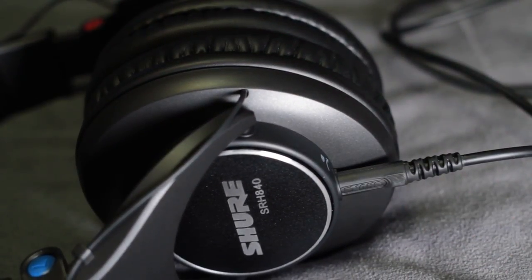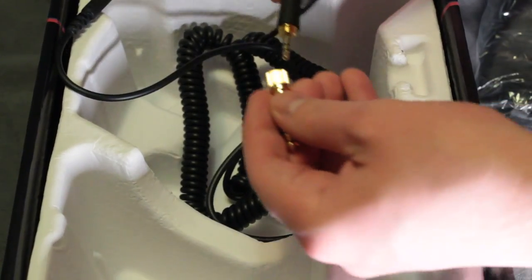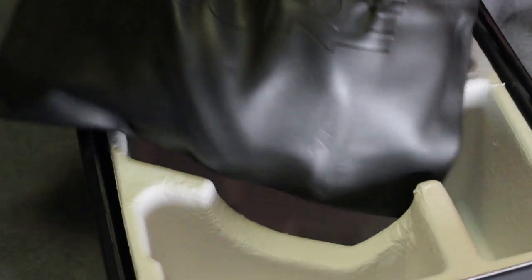The cable is also coiled so it doesn't get all tangled. There's also a screw-on quarter-inch adapter, so these headphones can be used with a quarter-inch or 3.5mm headphone output. Finally, there's a bag to transport the headphones in. It will keep them clean, but it's soft so I don't really expect it to protect the headphones very much.